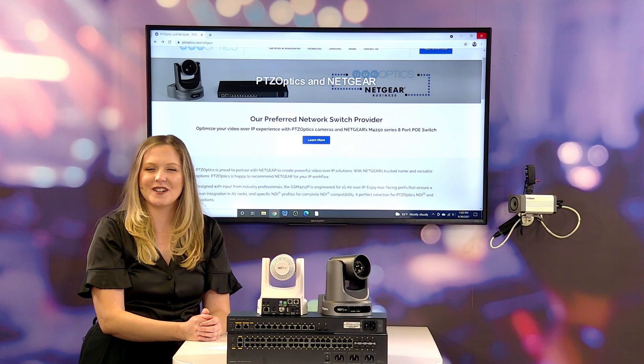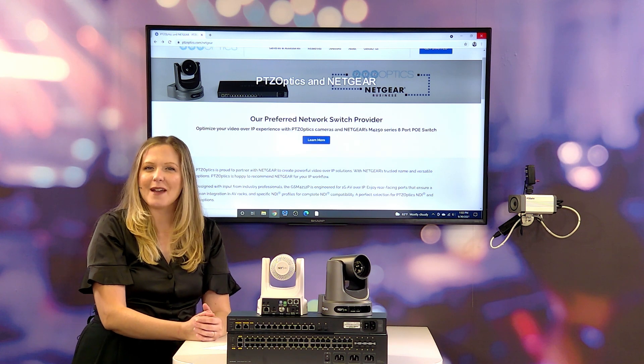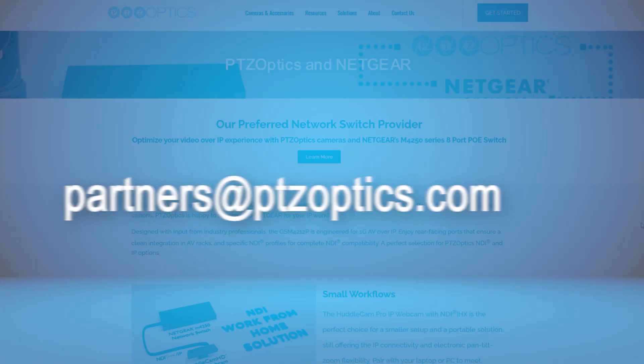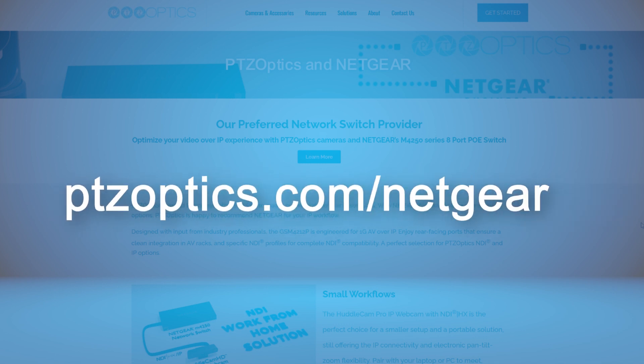There you have it. I hope you enjoyed this video and that you found it helpful. Don't forget to like and subscribe if you enjoyed this content. If you have any more questions about this integration, you can email us at partners@PTZOptics.com or visit our website at PTZOptics.com/NetGear.